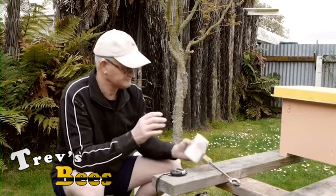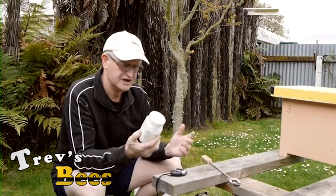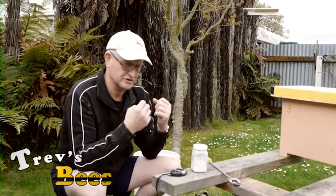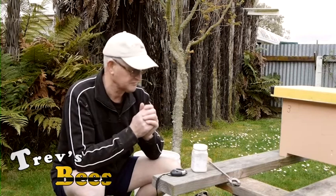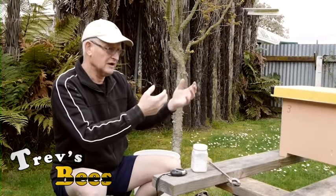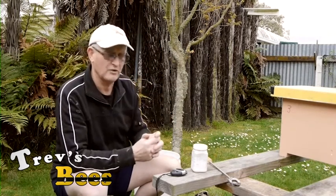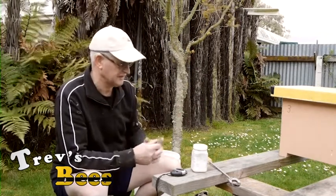A little word of warning here. Oxalic acid in its solid state is very safe — you're not going to get hurt with it. However, once you vaporize it the fumes are very toxic and not very nice. It doesn't harm the bees at all; in fact you hardly even get any bees come out of the box — they're not really worried about it. But we can actually taste it in the atmosphere, so on a windy day like today that's not too bad. Once I put it in I'll just move out of the way, let it do its treatment, then come back for the next hive.